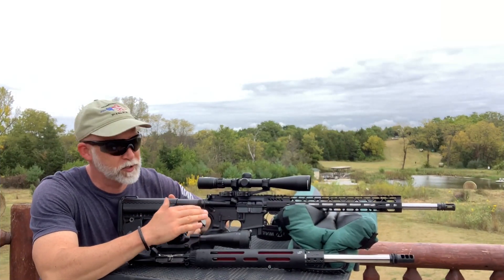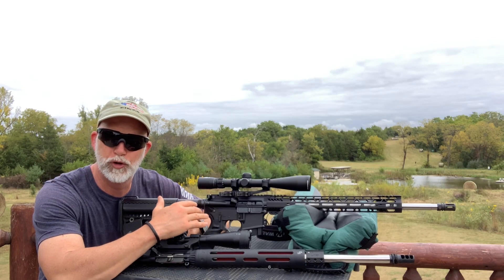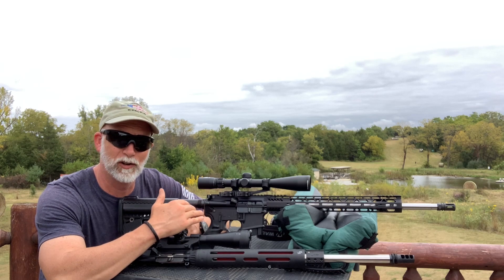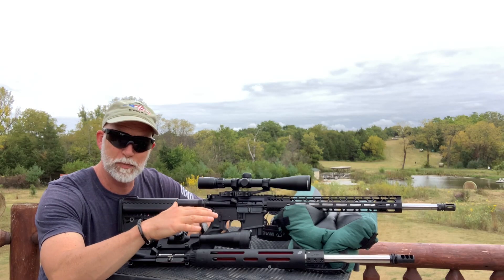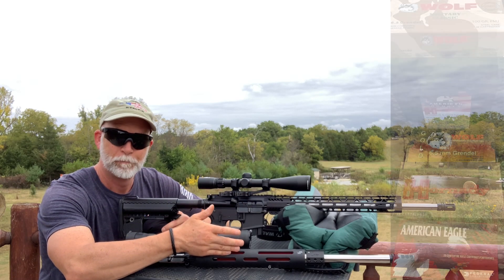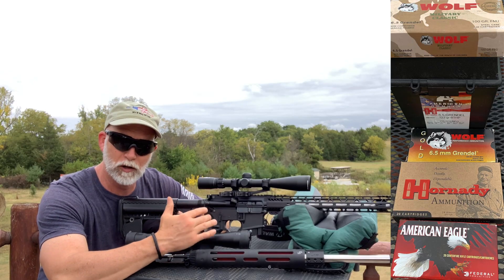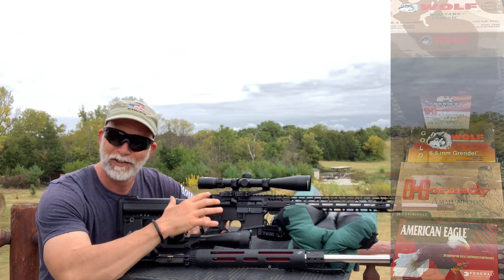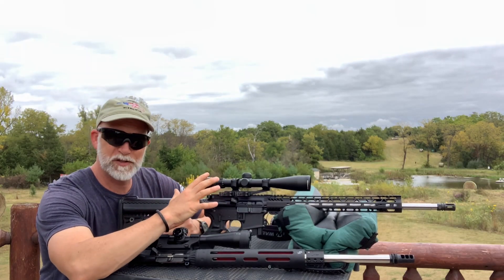To start off this comparison, I'm going to use the exact same lower. This is my match lower — I've got my old Jewel in here with a two-and-a-half-pound trigger pull. I know it's old and triggers have come a long way, but it is still hands-down my favorite trigger. I'm going to fire five rounds, then swap uppers, fire five more rounds, then switch ammo and repeat that through all the ammo. Different rifles, different twists — this will give us a good comparison. I do have similar optics but they're not exactly the same; I don't think that'll make much of a difference.